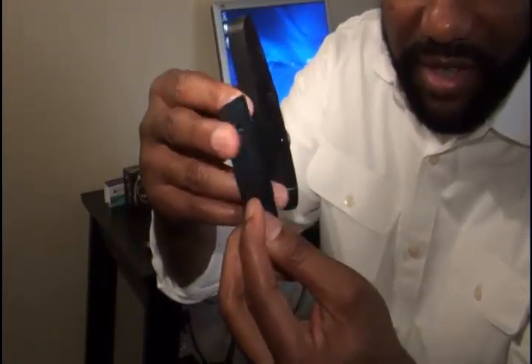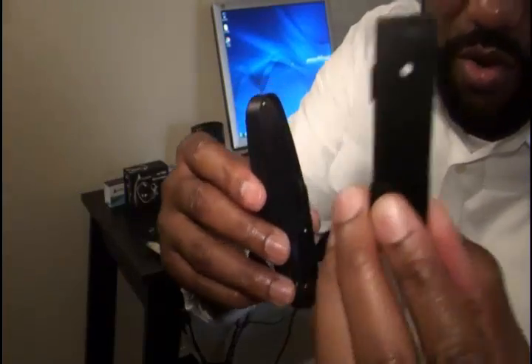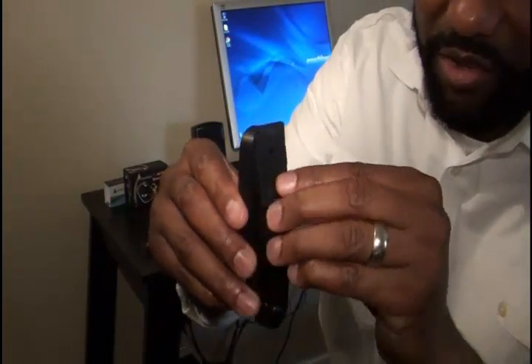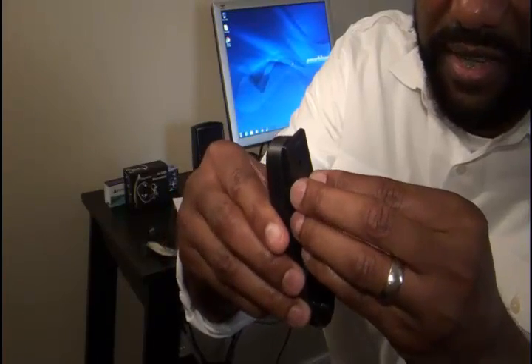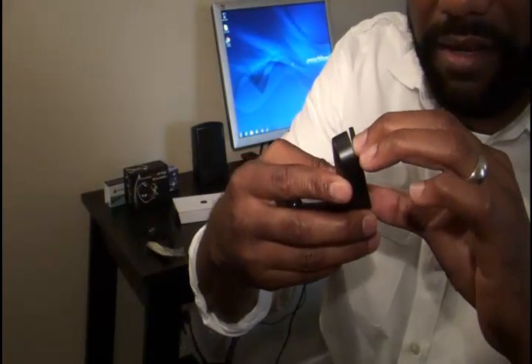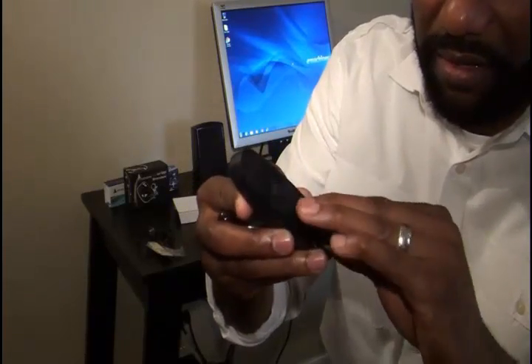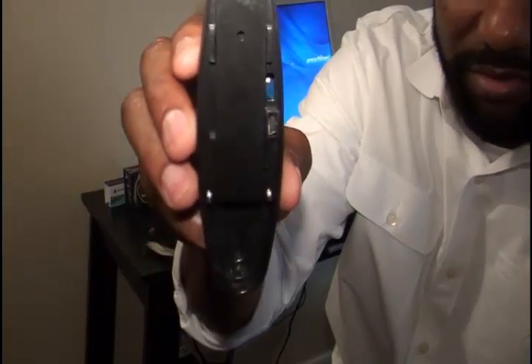This part would go against the wall. This part attaches to the device — as you can see it has the holes there. So this part goes on the wall and slides down onto the device, like so. And this part would be against the wall, or you can put double-sided tape on it so that it sticks against the wall.